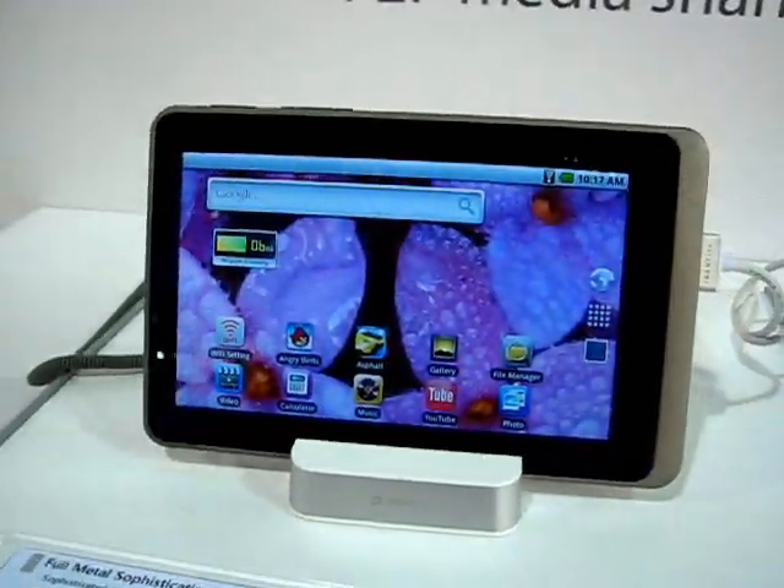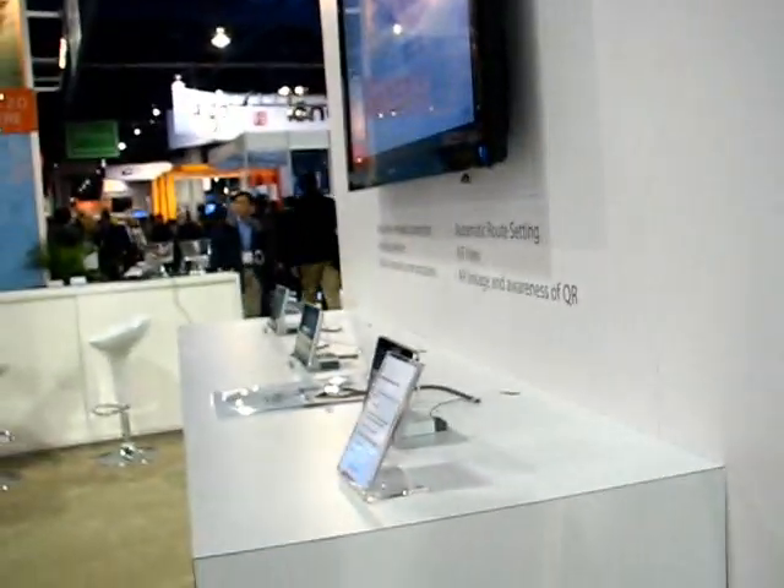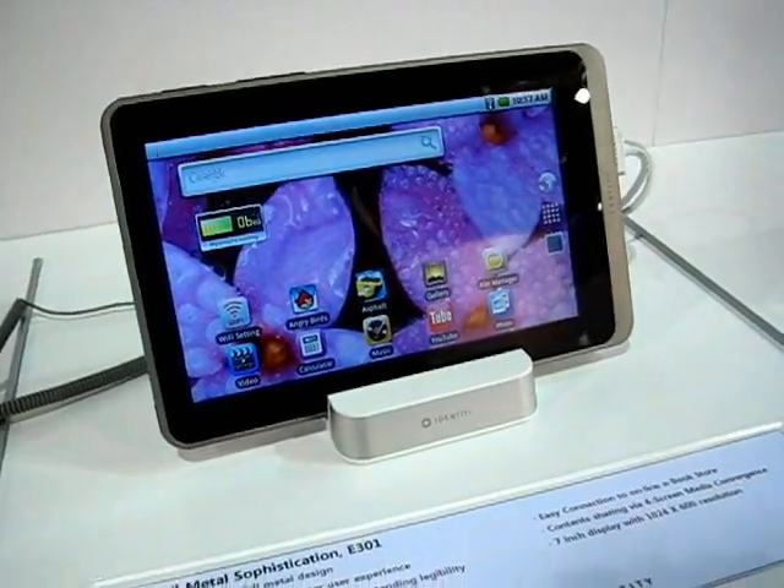This is Chibi, CES 2011 at Enspert. This is a Korean company — they've got tablets out already in the Korean market, but this is actually something they're going to bring to the US market. It's the E301.